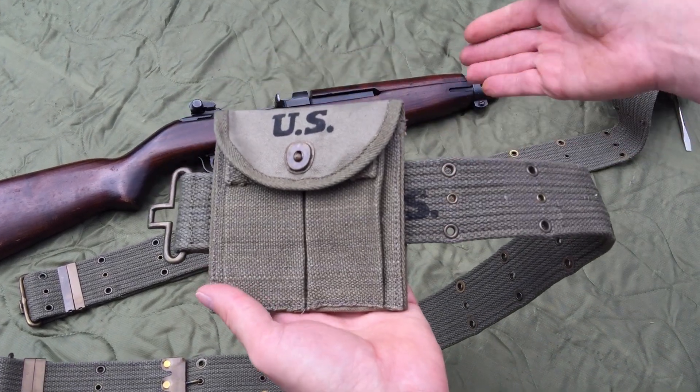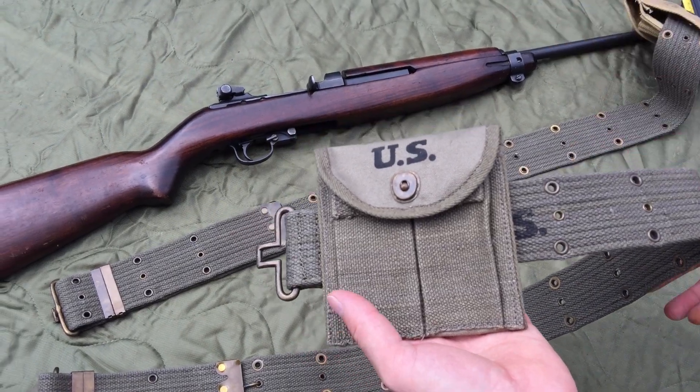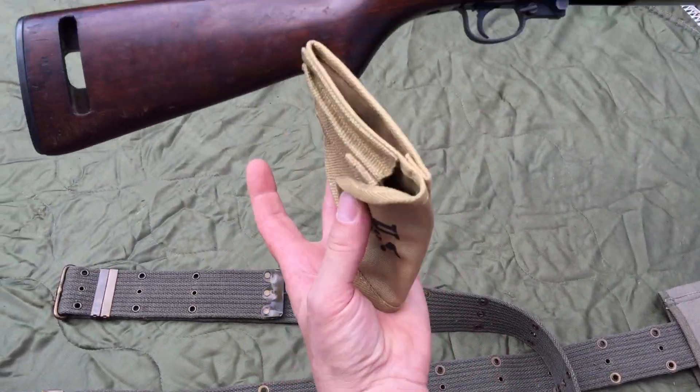When you're down in the prone position shooting the M1 Carbine, it's not too handy to have it down underneath your stomach while the rifle's out in front of you. What a smart GI figured out how to do is put it on the buttstock of the rifle.